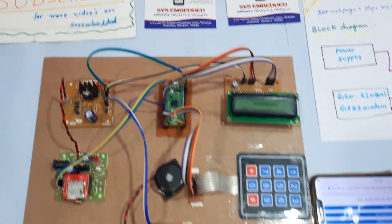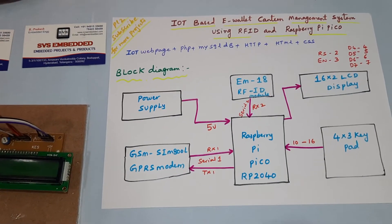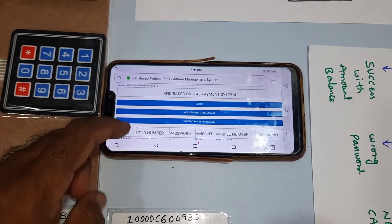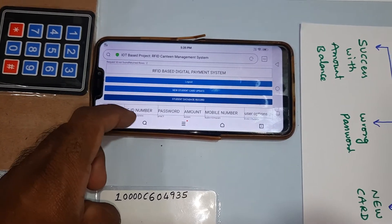Hi from SVS Embedded. The project title is IoT-based e-wallet canteen management system using RFID and Raspberry Pi Pico. This is an IoT webpage canteen management system. We inserted two RFID cards with amount, password, and mobile number.